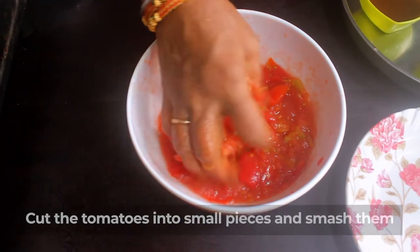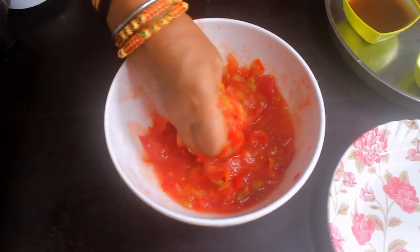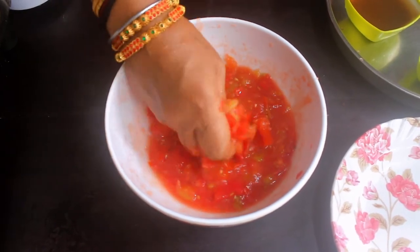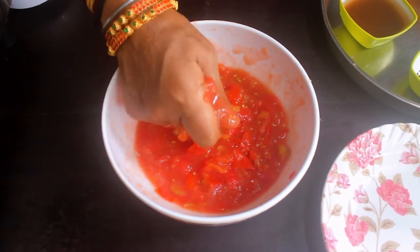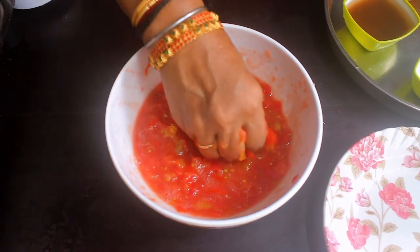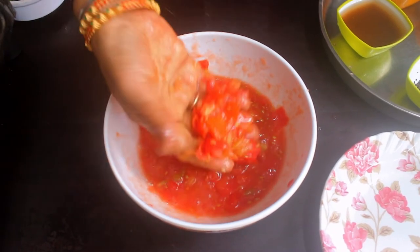I'm going to cut it and smash it like this. I'm going to cut it in the mixer. It's good for the mixer. If you put the juice in the mixer, you will be able to take the juice. It's a good taste.